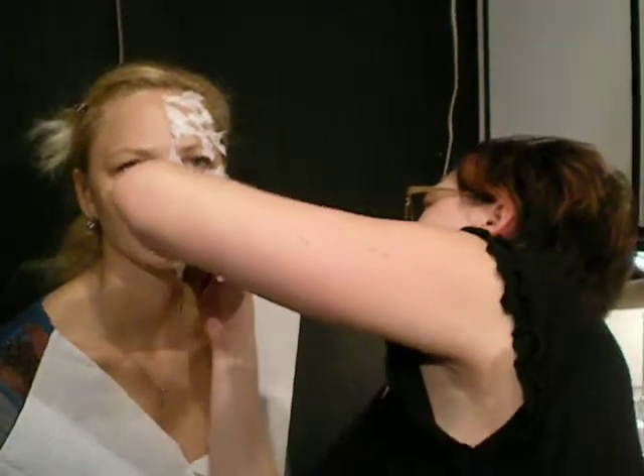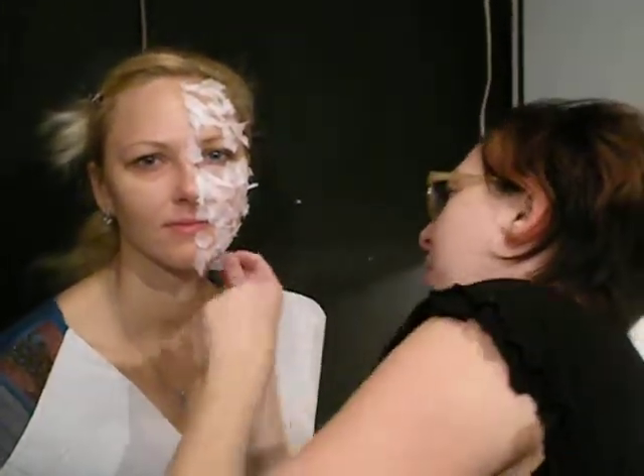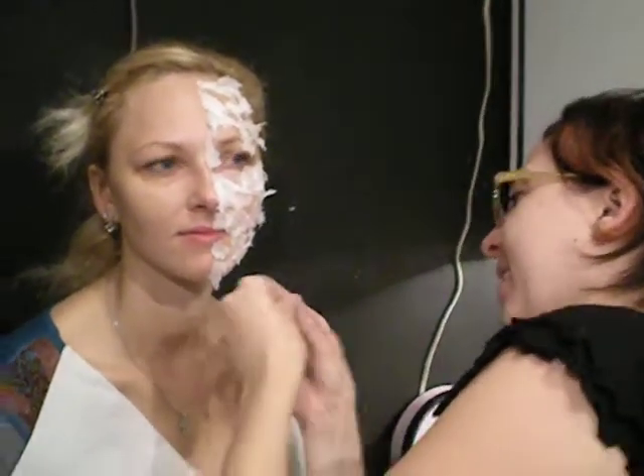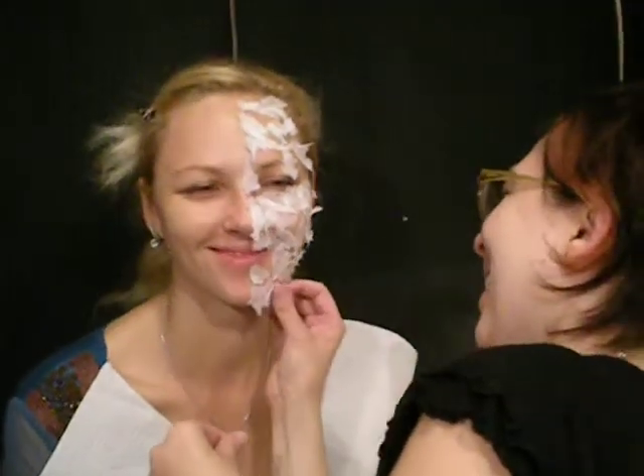So it looks like the skin is scratched and burned. But the other side is going to be beautiful — so first the burn side, hi!